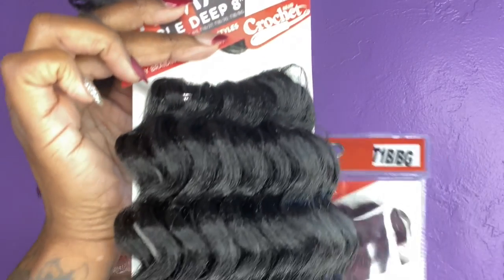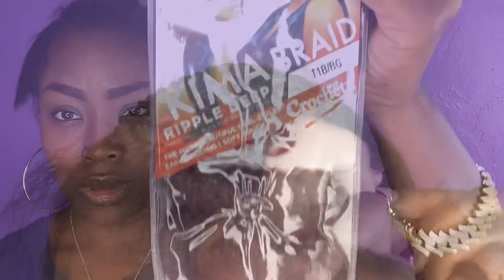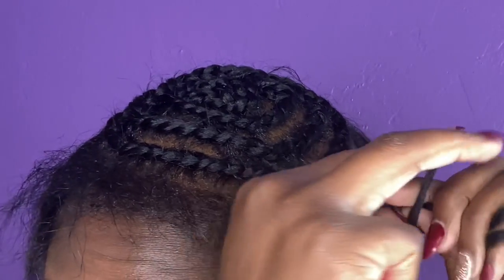All right, so we are using Kima Braid in the Ripple Deep. It's an 8 inch. I use two packs — one pack in a number one, and then a 1B burgundy.